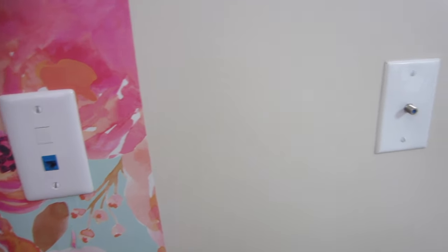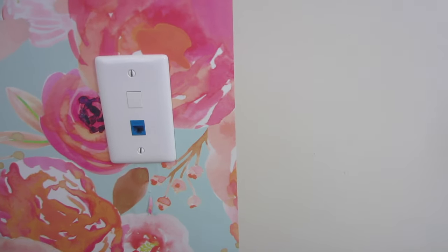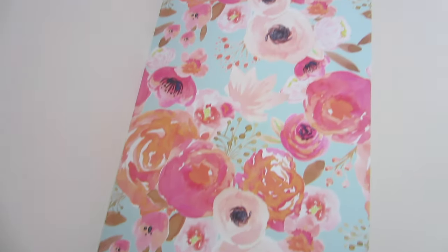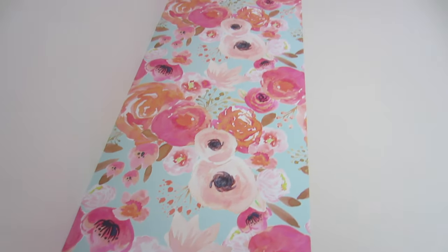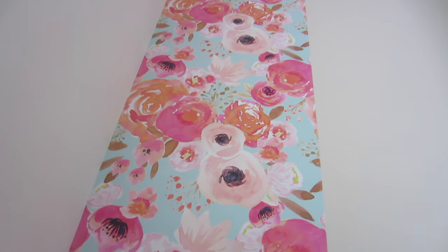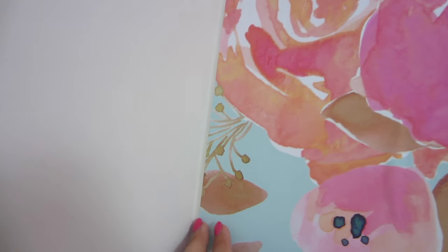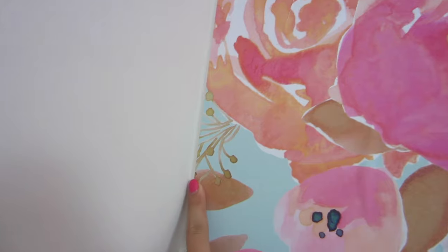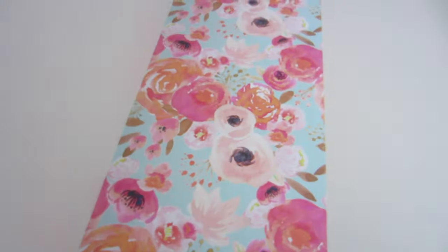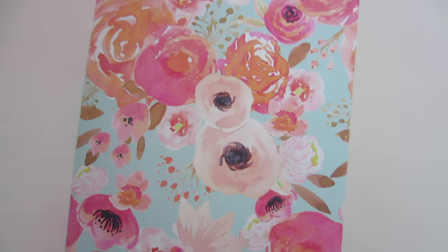I'm going to put a sofa here, so it's not like anyone will really see it, but if I ever move it for any reason it'll still be nice and pretty. I'm really happy with how the first strip turned out — it's so easy, super simple to do yourself. All you really need is a step ladder to get up to the top. It's not quite into the corner like I wanted — maybe an eighth of an inch off — but from far away, no one will ever tell.